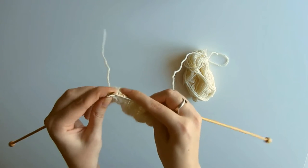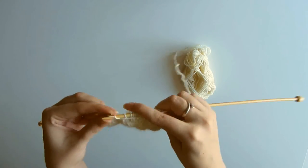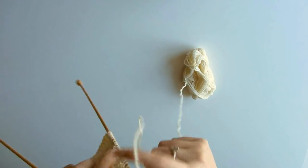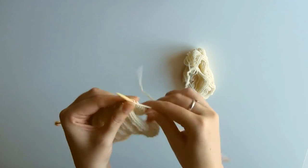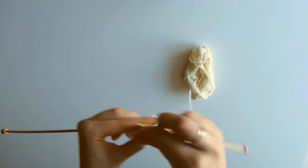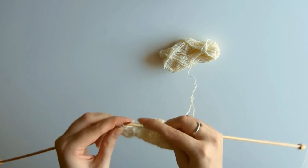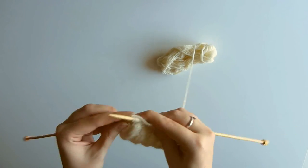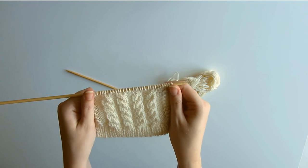Much quicker and you don't need any additional equipment. I really like it — I find it's been an extremely useful technique to learn. You can see the cables now nicely crossed, and that's all done without a cable needle. Thank you.